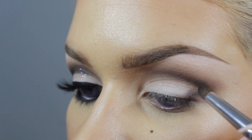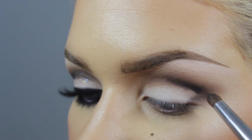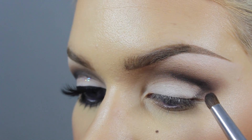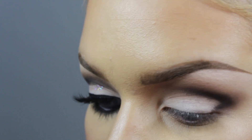Next I'm just taking the black color and I'm creating that harsh line. You want the line to be sharp on the bottom, which we'll clean up with some eyeshadow afterwards.